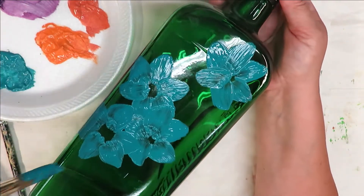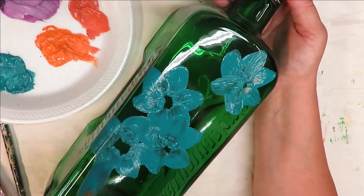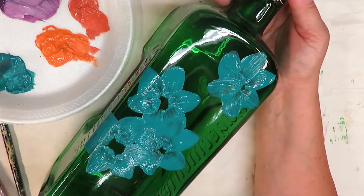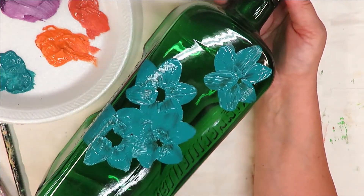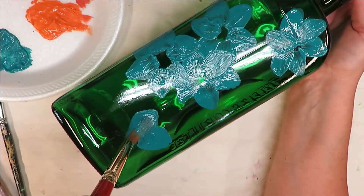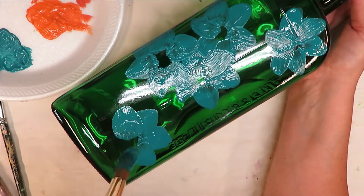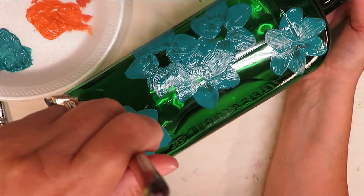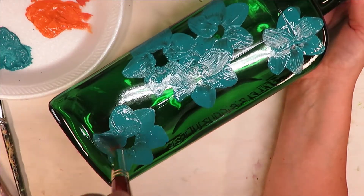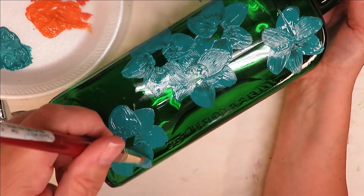I keep getting a really shiny result here. So one of two things can be done: if you're painting this design I would either add in another color to give it more opaqueness and more durability, or give it some dry time and go back over it if you want to keep it one color. The more paint you put on your design, the better it's going to be.